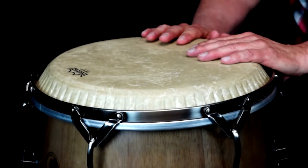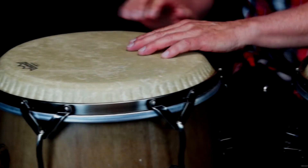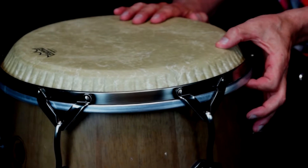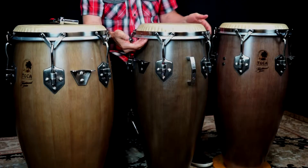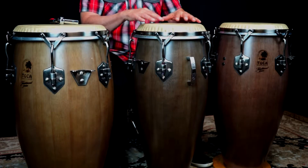The 12½-inch and the 11¾-inch Toka conga drums are compatible with the symmetry conga drum head and have a good fit with adequate distance from the traditional hoops and playing surface. Now center the drum head using your fingers to feel the equal distance between the drum head and drum shell.